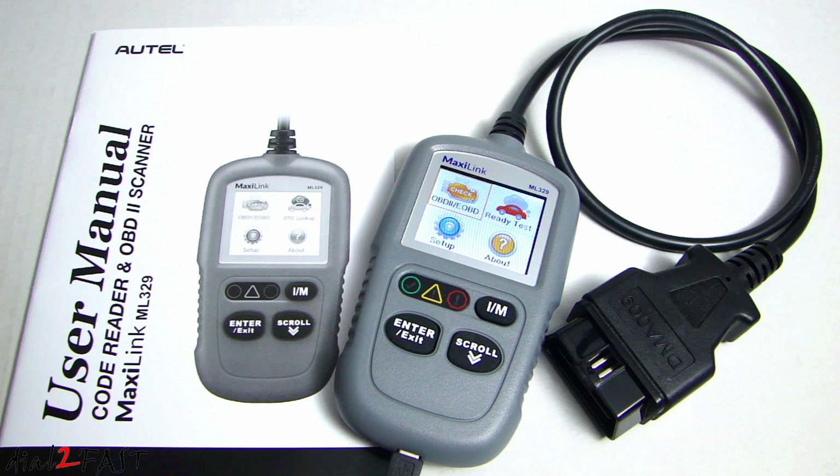If you like working on your own car, this is a great tool to have. I hope you enjoyed watching the review of this Autel MaxiLink ML329 scan tool. I'll include the link to where you can get this in the description below. If you have any questions or comments, leave one in the comments section below, and don't forget to click thumbs up and subscribe to my channel. Thank you.